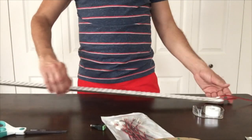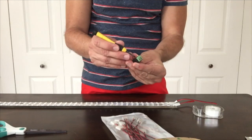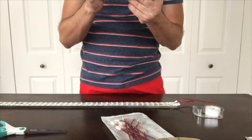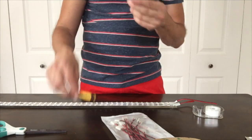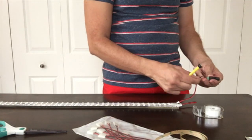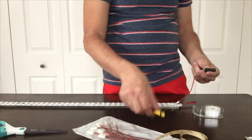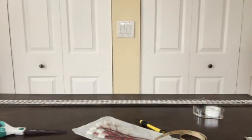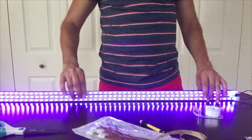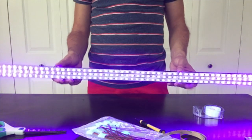Now, to connect this to your power supply: you'll have a unit that has a positive and a negative on it. Unscrew the screws with a tiny screwdriver — the kind you might get for a computer kit or eyeglasses, usually Phillips. Take it and attach your red wire to the positive side, then take your black wire and screw that in too. Now we are hooked up and ready for power. Plug this in, bring the adapter over to the unit, plug it in, and you will see we have a super bright, lightweight, easy-to-use black light that can be installed pretty much anywhere.